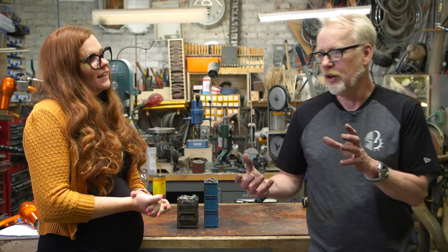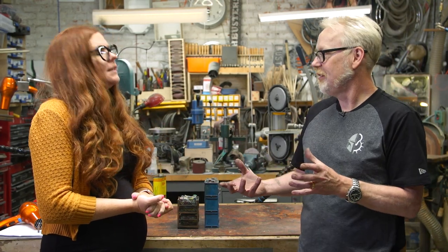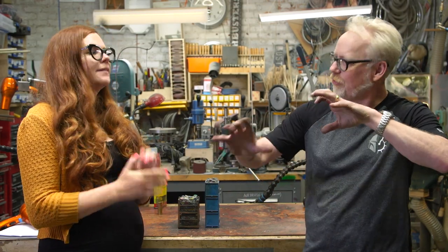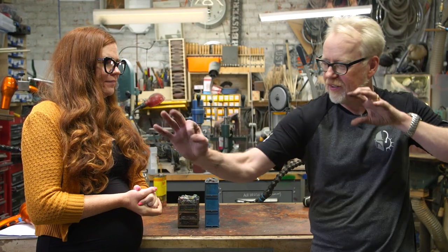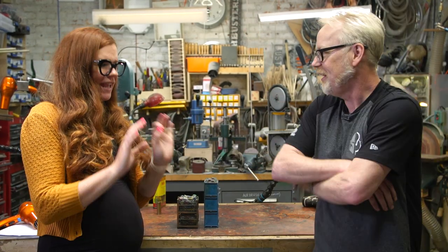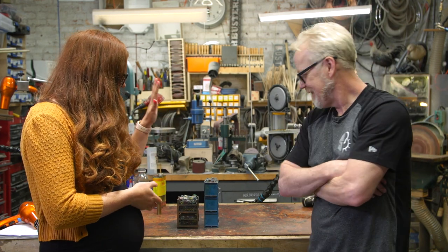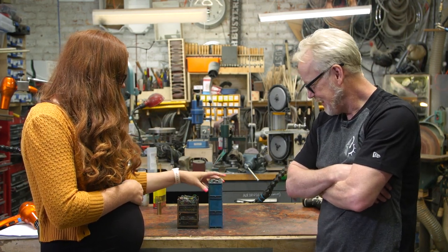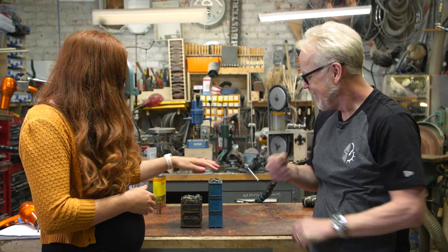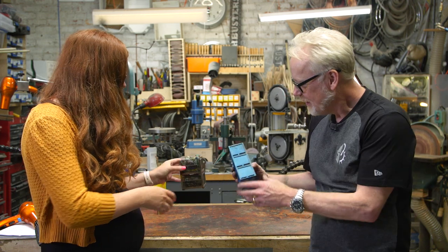So this is what we would call a set extension. They had the shot; you're matching the camera's angle to that shot, but whereas they only had about 10% of the screen, you're adding the other 90%. Our largest project for that was to create all of these different trash bins, basically, filled with bits of robot parts.